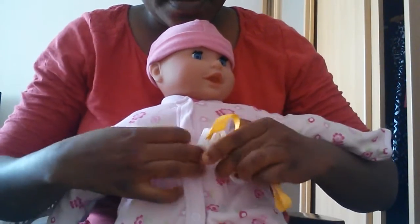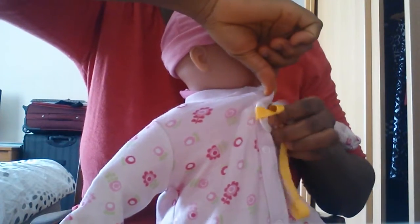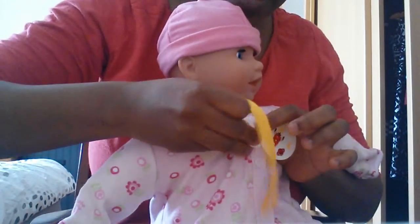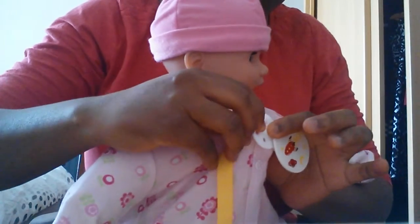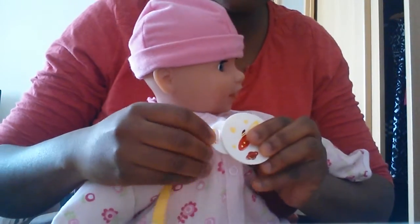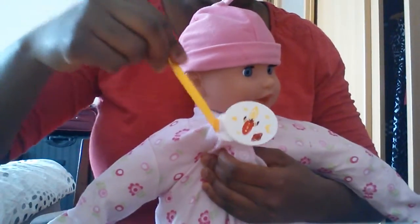Then you put it on the baby's dress, like that. You put the open section just like that — can you see that? And then you just slide this through, and it's quite pretty. There it is, there it stays.